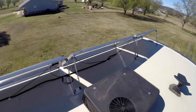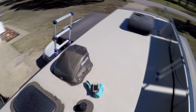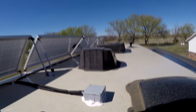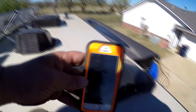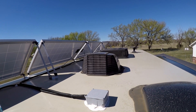Got the panels all cleaned and tilted. I want to open up the junction box right there and see how many volts they're producing. It's 11:03 in the morning and we've got full sun up there. So let's see what happens.